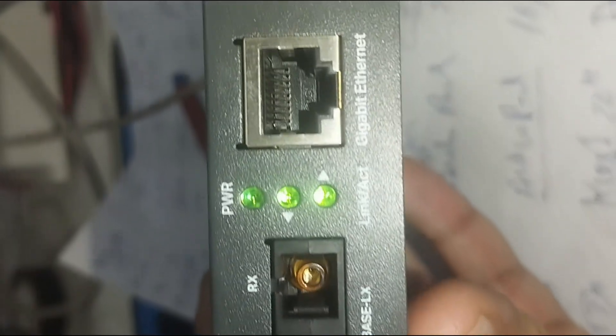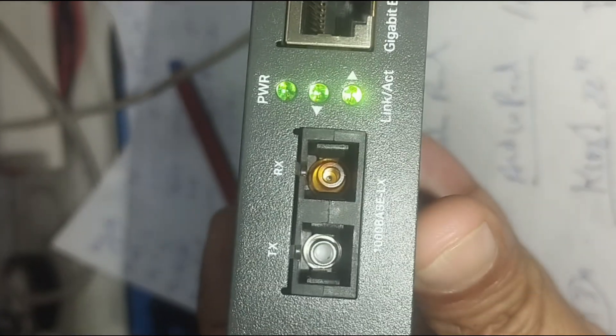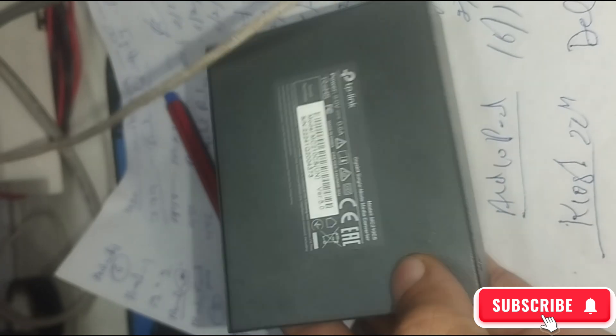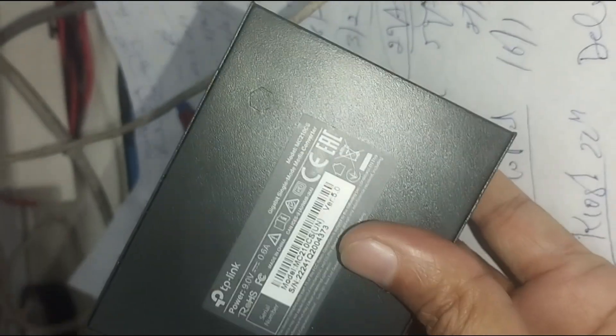Types of TP-Link media converters: 1. Gigabit media converters — supports 10/100/1000 Mbps speeds, e.g., TP-Link MC220L. 2. Fast Ethernet media converters — supports 10/100 Mbps speeds, e.g., TP-Link MC110CS.